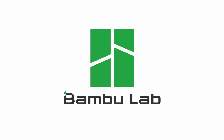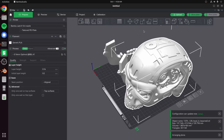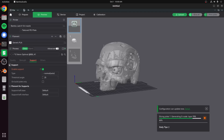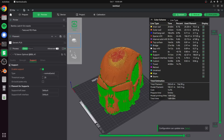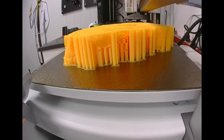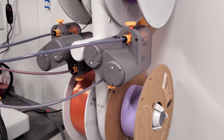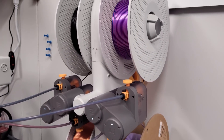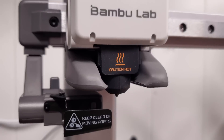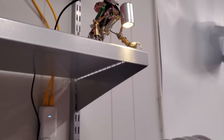The sponsor for this video is Bambu Lab. They sent over an A1 and an A1 Mini 3D printer, each with an AMS. The insane amount of 3D printing needed for this project really benefited from having quality, reliable printers. If you have a print that takes 36 hours, you don't want it failing halfway through or running out of filament and not noticing. The AMS will automatically switch over to a different compatible filament if a roll runs out, so the print will just continue and you won't end up with little half-strings of filament you can't fully print with.